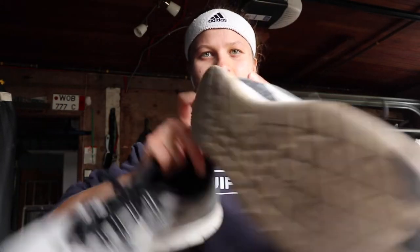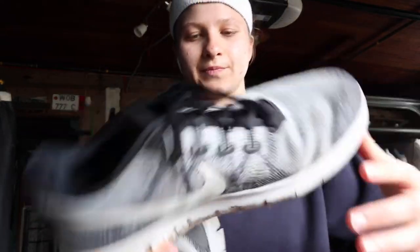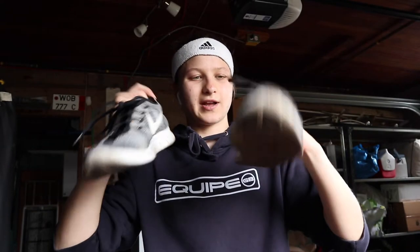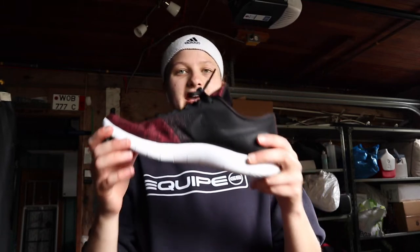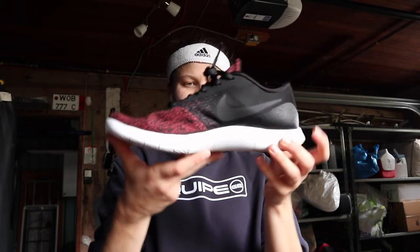These are my old Free Runs — they've seen better days. See right here, my finger fits through there. So yeah, these are pretty worn out; I was ready to move on to a new shoe. I'm really happy that these feel nice. Also they fit better — I think my Free Runs were half a size too big, which is not good, and I had a tendency to roll my ankle a lot. This new shoe feels perfect, fits perfect, it's got really good support and a good arch. I'm really impressed thus far.